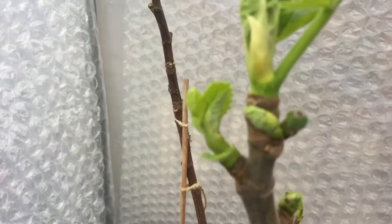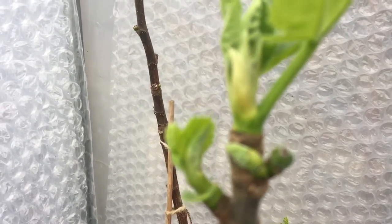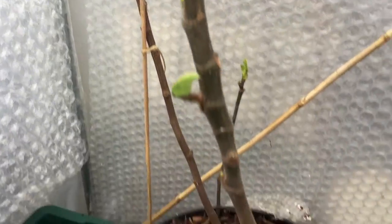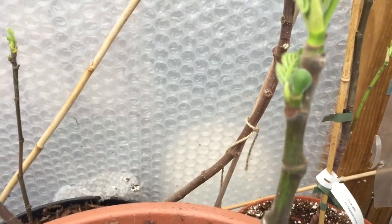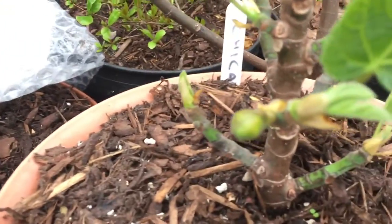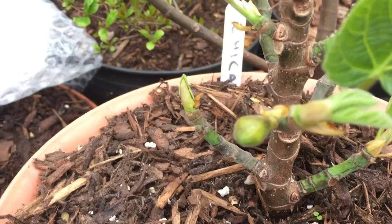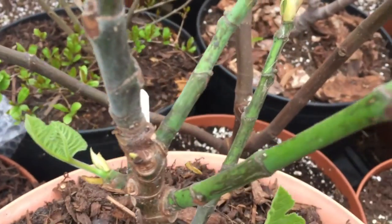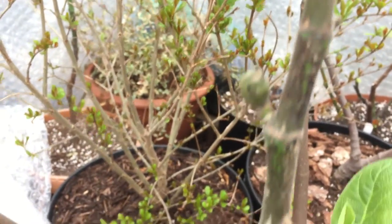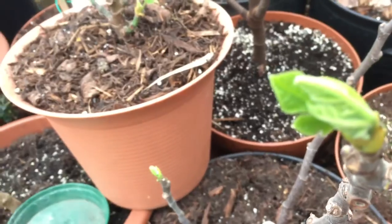Next up we have this one here which is an Improved Celeste — there's one there, and a few more on this end. Then over here we have a Chicago Hardy; that's a pretty big one there, and you can see another forming along the branch and up here as well, so it's quite productive for such a small tree.